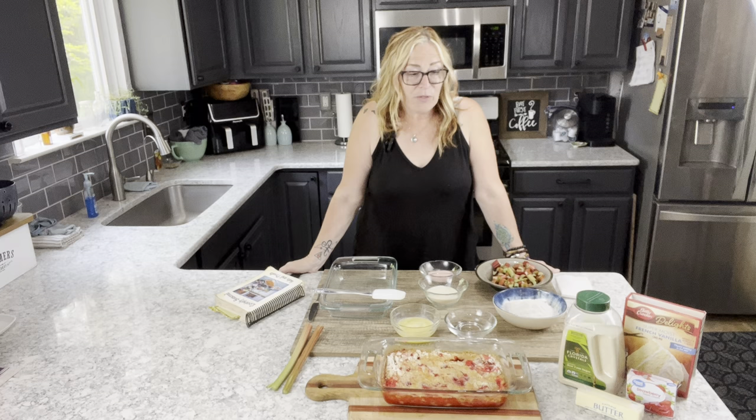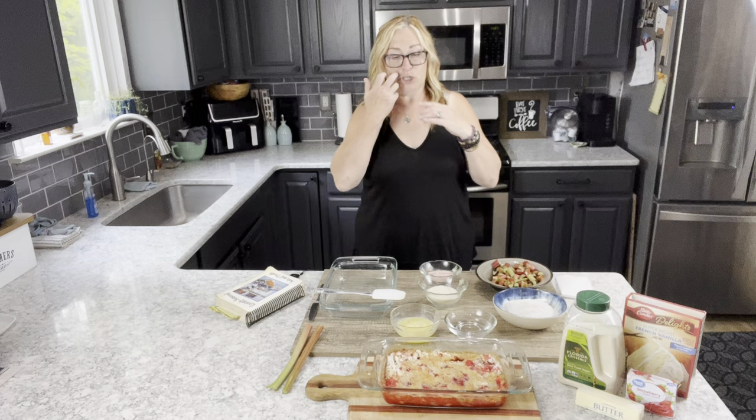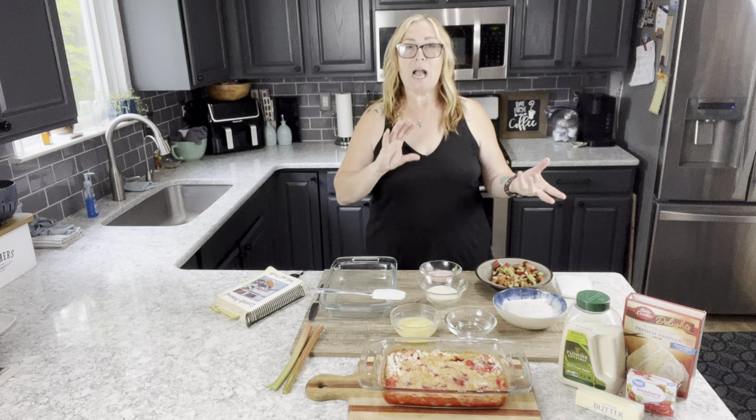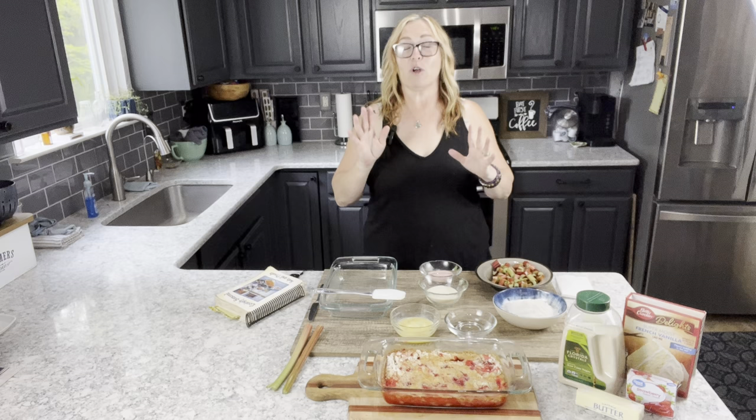Now let's get into today's recipe! I am making a strawberry rhubarb dump cake — yes, it is as sweet as it sounds. There are basically just six ingredients. When I direct you over to my blog, you'll see my 12-year-old son making this dish. Rhubarb can tend to be a little tart, but this recipe blends a sweet-tart combination and is delicious.